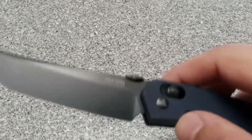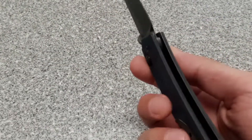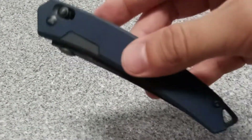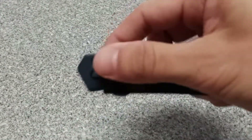It looks like it has a nice thumb disc. I've been carrying this for two weeks now, and this whole ambi crossbar lock for 25 bucks — it's good, it's a great intro. But it really doesn't represent how good the lock mechanism is. If you pull back on this one a little bit, it'll bring the blade back up just from the tension of the spring.